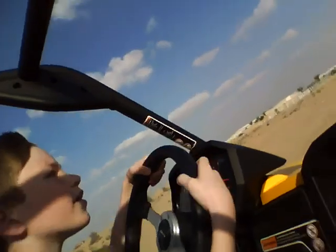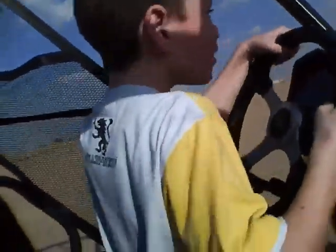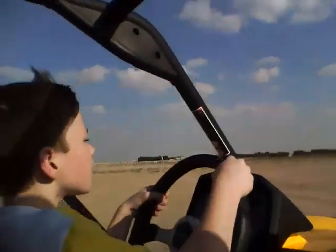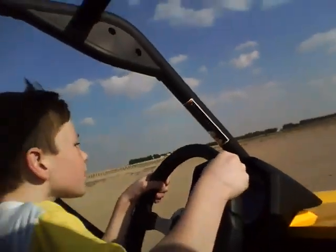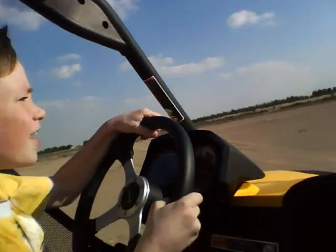Bumps, see? You gotta watch over the bumps. Okay, now go to the straight, then you can floor it.